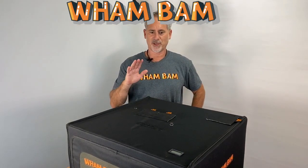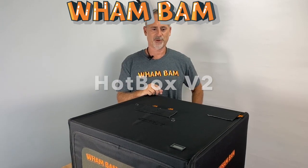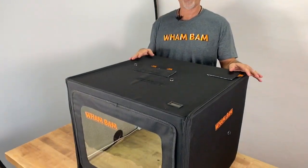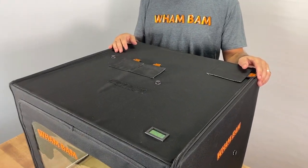Hi, this is Peter and I'm here to tell you about our new v2 version of the hotbox. We made some nice improvements I'm going to tell you about, and afterwards I'll give you a general overview for those of you who are seeing it for the first time.